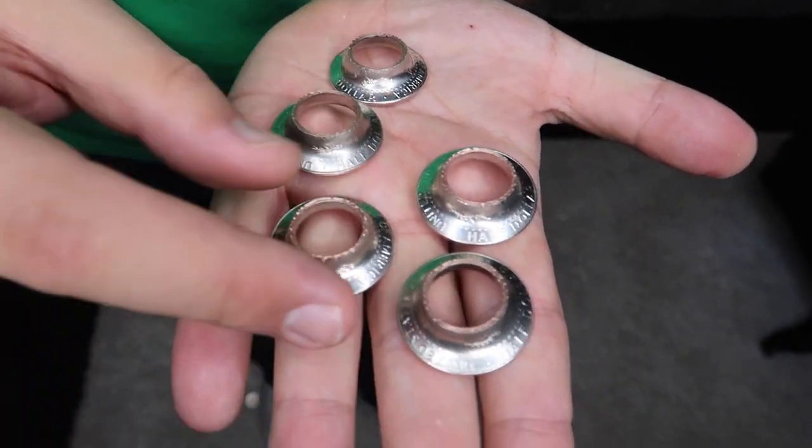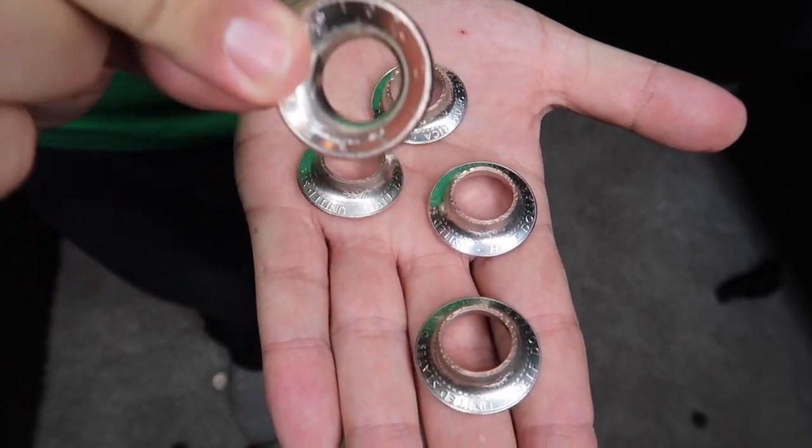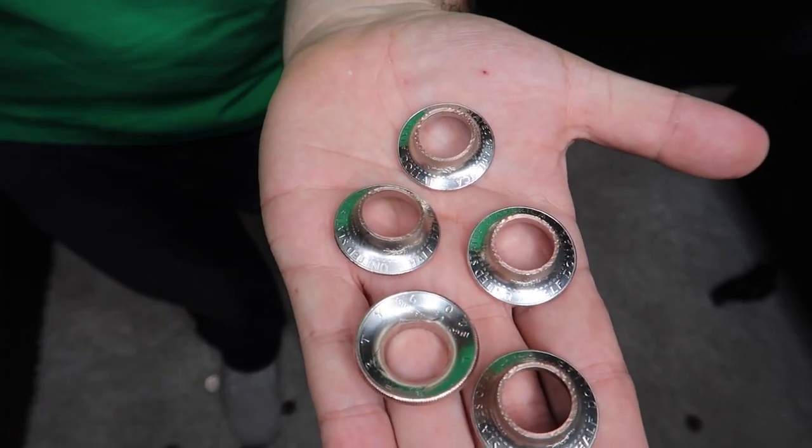These are real coins from the US Mint, specially made just for our shop. Head over to evanera tv.com today and pick some up for yourself. Stay tuned for the end of the video — I'm giving 10 magic karate coins away to 10 lucky comments in the comment section.